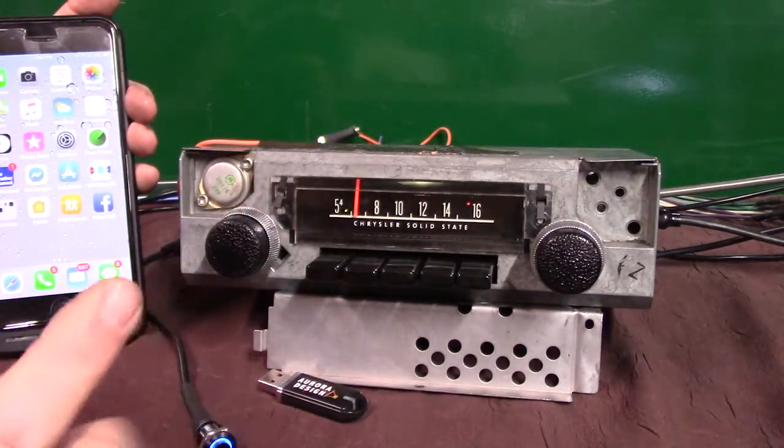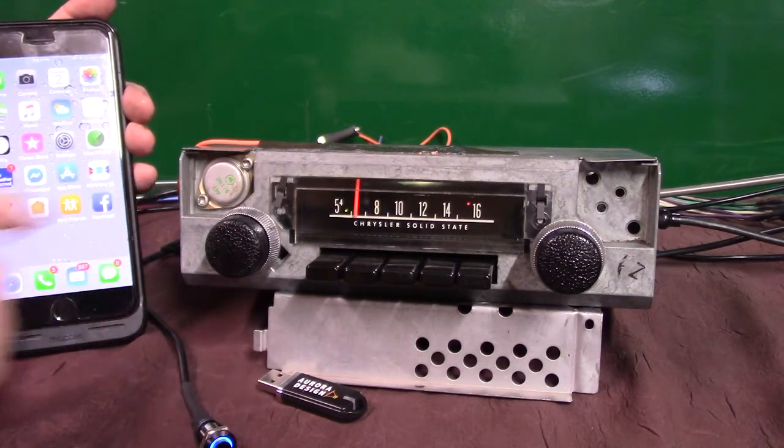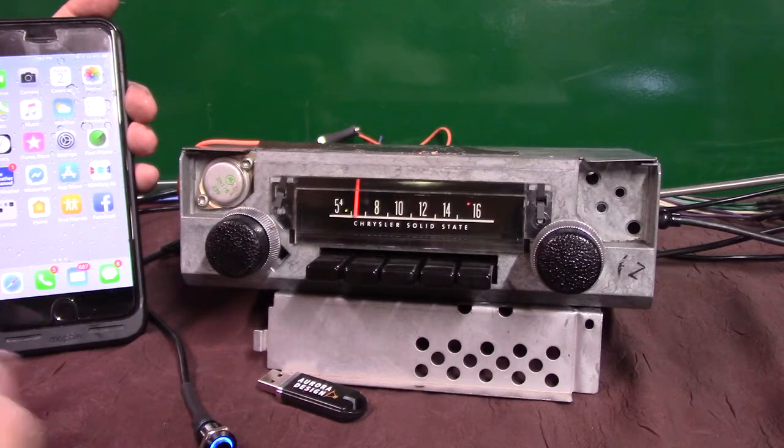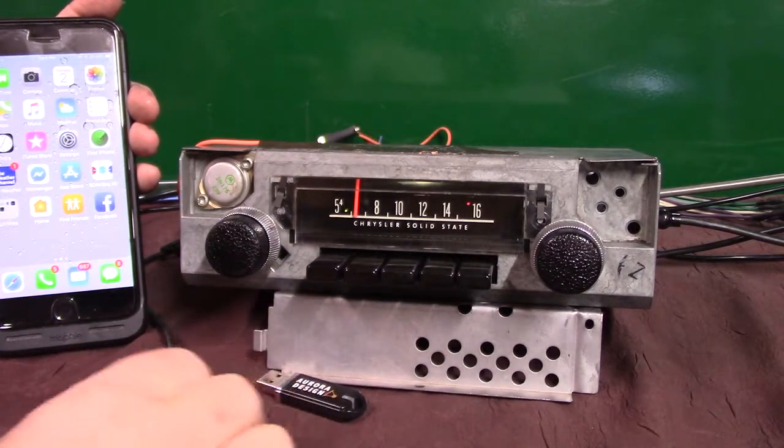Now you get two mics. You get one that's extendable because sometimes with these classic cars you've got loud mufflers. So you've got an extra antenna — just plug it in where it says mic and run it closer to you. If not, you have one built right behind this push button right here.